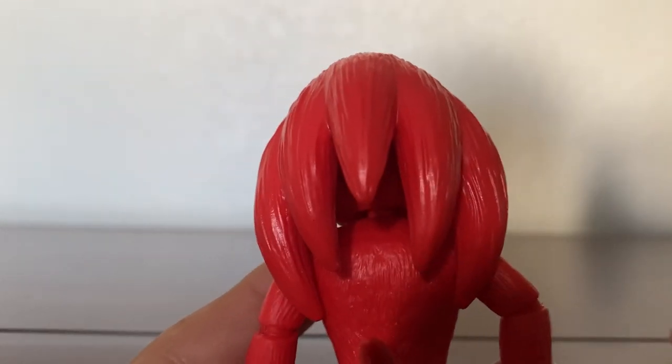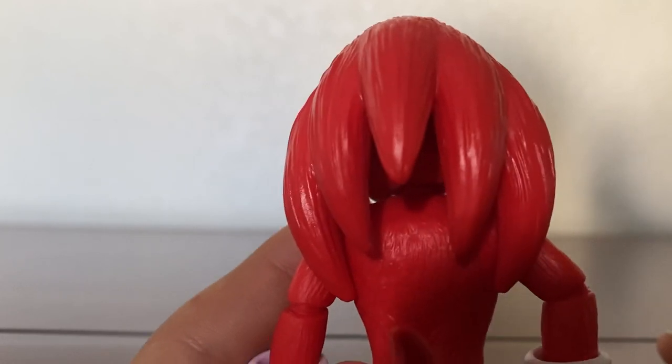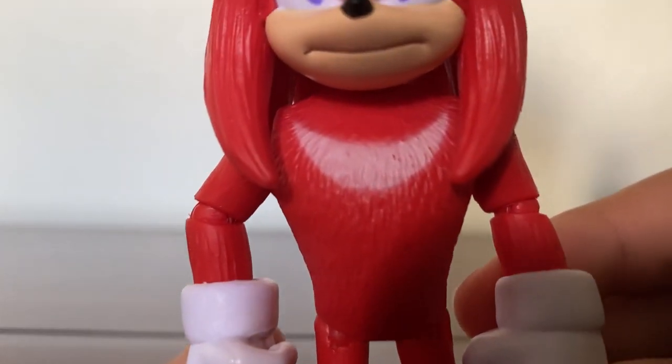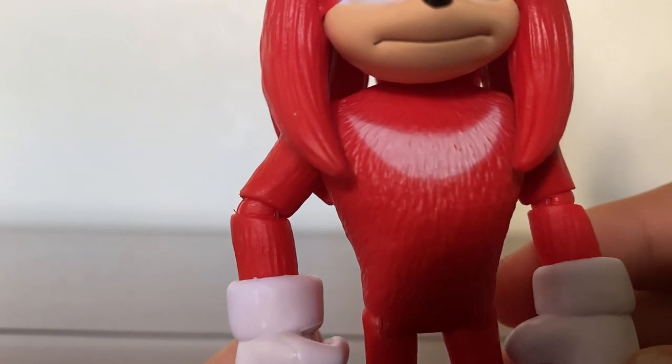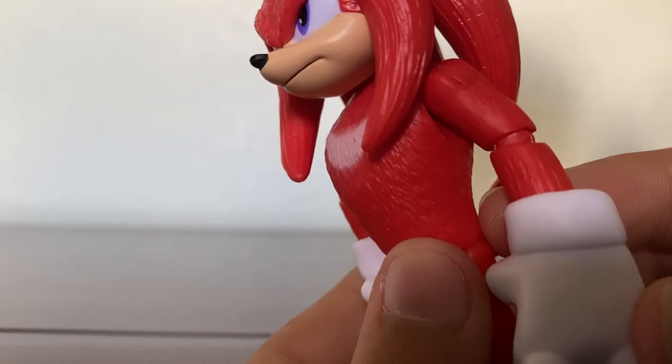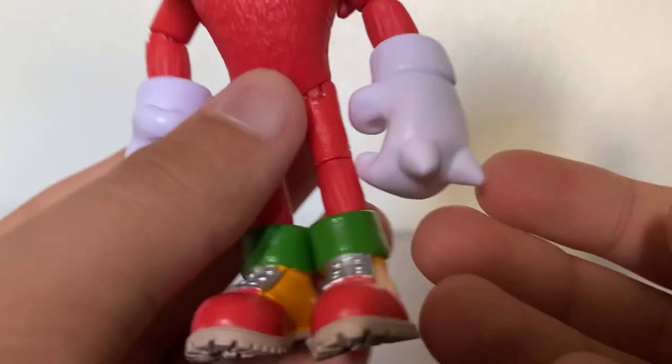His dreads are perfect, and they even go up at the end, just like how it should. Moving down to the body, his chest is perfect. It has a slight fade-out for the Crescent Moon, and it looks really natural and awesome. His arms are big and bulky, and so are his legs.